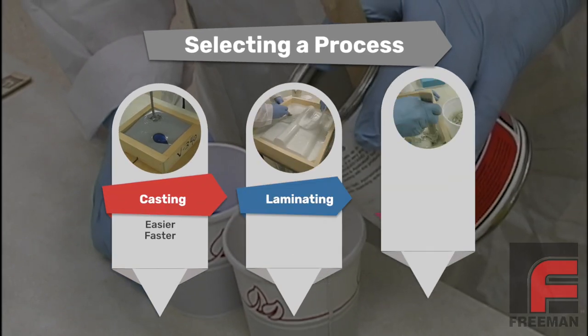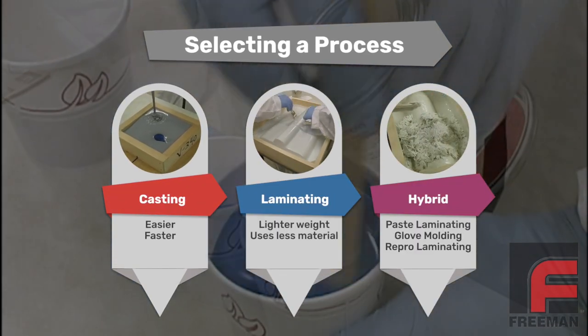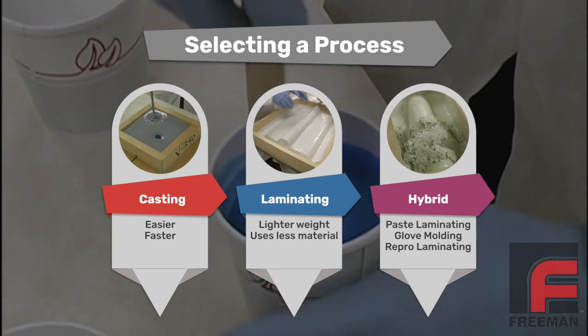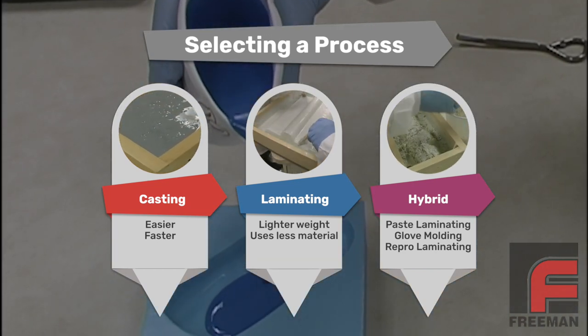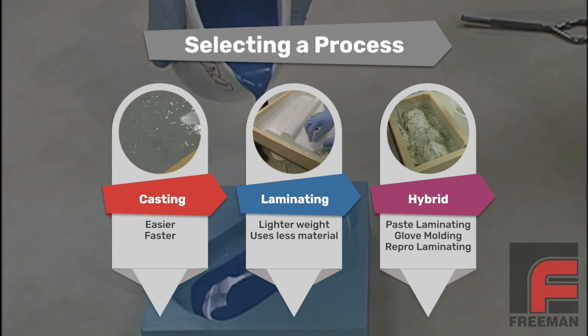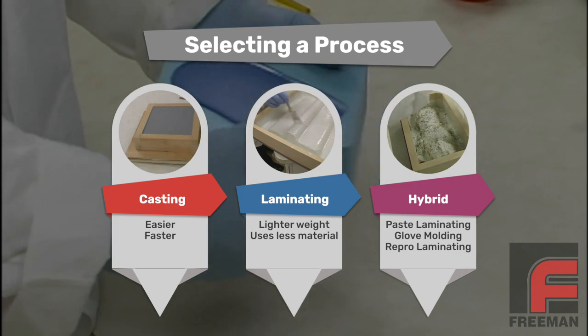Let me stop here for a second and explain why we are casting instead of laminating. The first question we always ask when someone says they want to make a mold is: what is the size of the model? For small models, we recommend mass casting because it is easier and faster. For large models, we recommend laminating in order to lower the overall weight and save on material cost. And for medium-sized models, there are some hybrid options to explore as well.